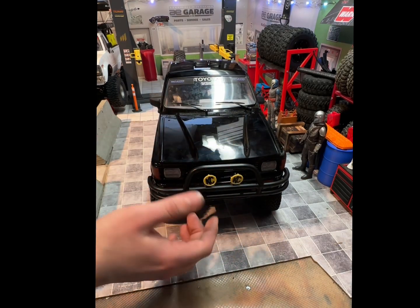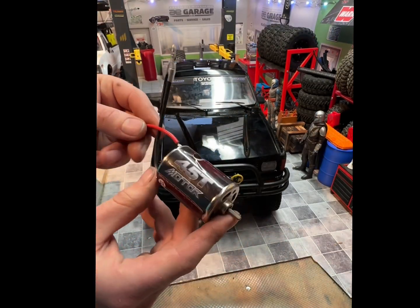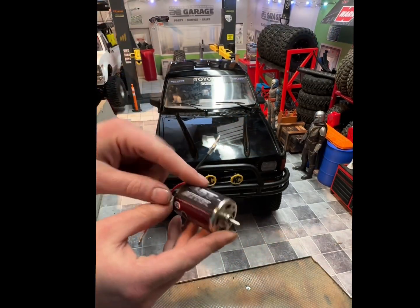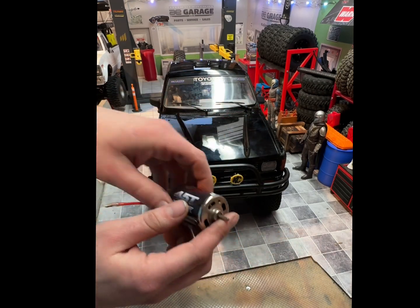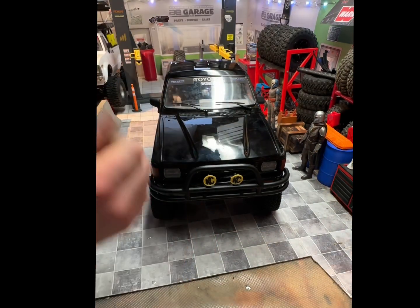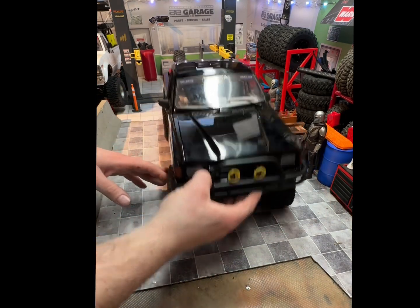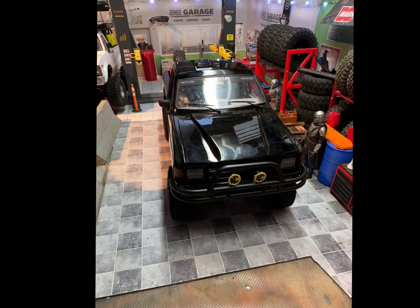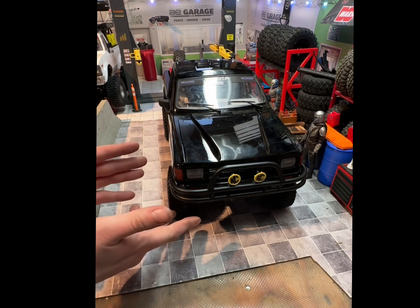Their motors are very torquey. I actually have one on the shelf — this came out of the FJ40 that I put a 21-turn in, so she's a rocket. That's kind of the base for this one. It's going to get the roll bar and KC lights, it's going to look scale — just like the Back to the Future rig. I'm leaving all the Back to the Future logos, the license plate, all of that. It's going to look like Marty's truck with just some different wheels.